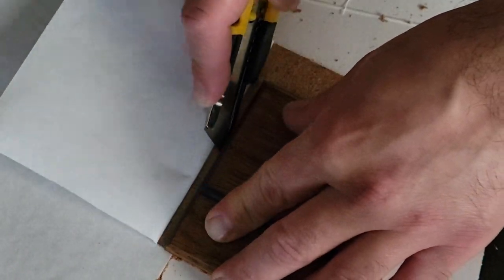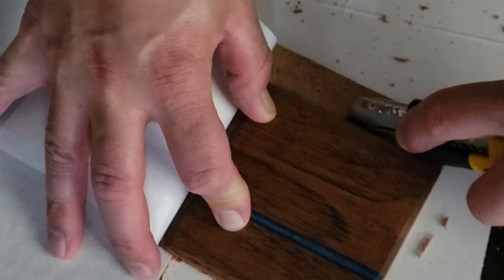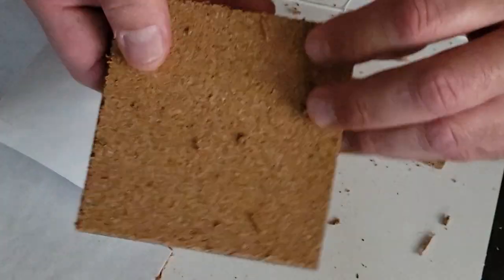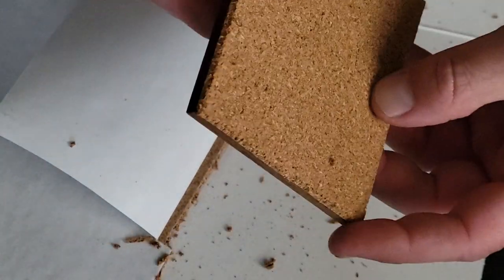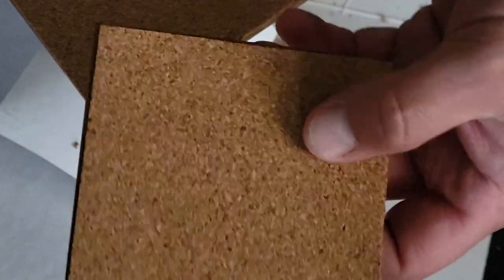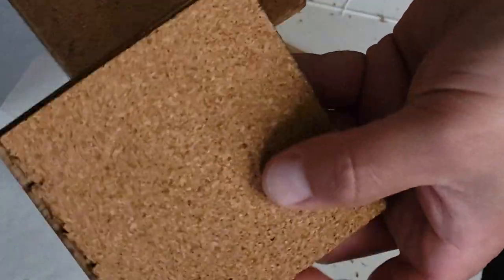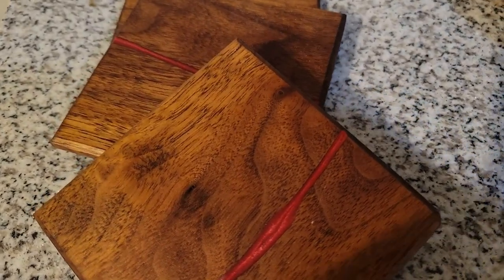Congrats, you made it to the last step. Before you go I have a few tips: make sure you use a sharp blade to get clean cuts, and just like any other wood, make sure you check it's straight before you buy it. These next two coasters I made by running the angle grinder straight through — well, not really straight, more of a wave.